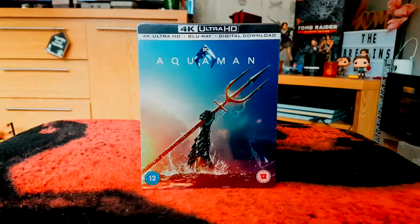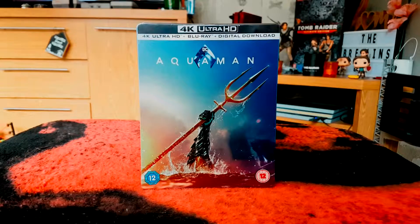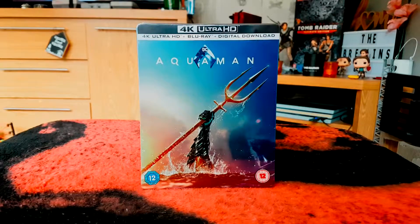Before HMV went into administration, some of their pre-orders got scattered about — some were honored at HMV, but it also turned up at Zavvi and Amazon in the UK and maybe one or two other retailers. I picked mine up from Amazon after cancelling my HMV order, partly because of uncertainty over delivery and partly because there was an offer on and I saved an additional fiver, which was always a bonus.